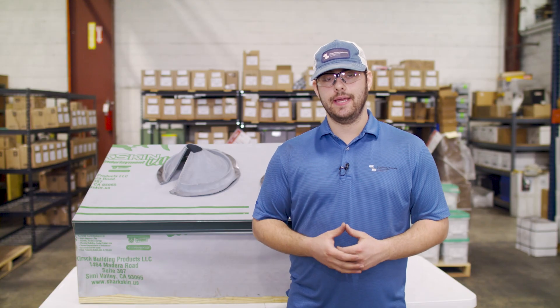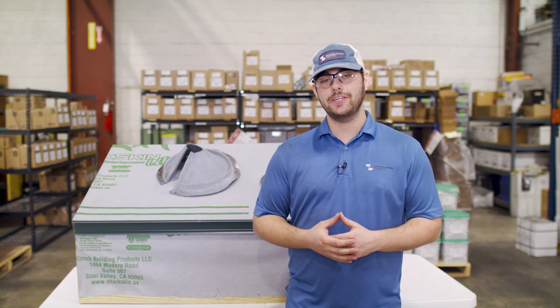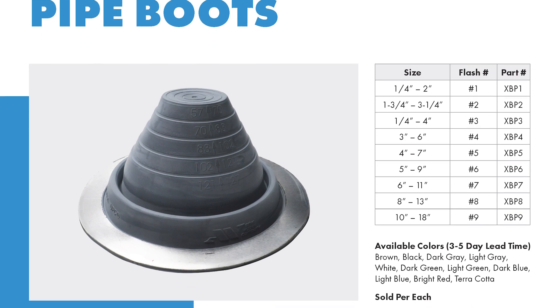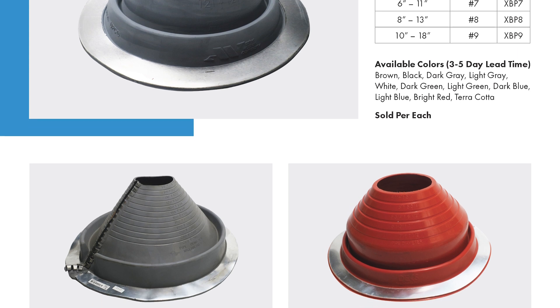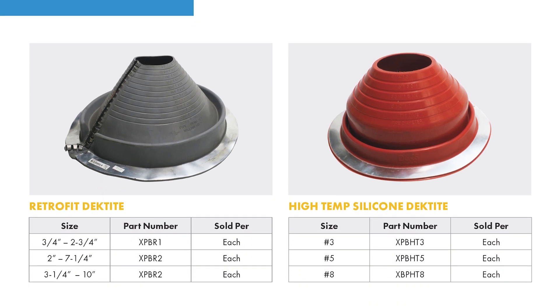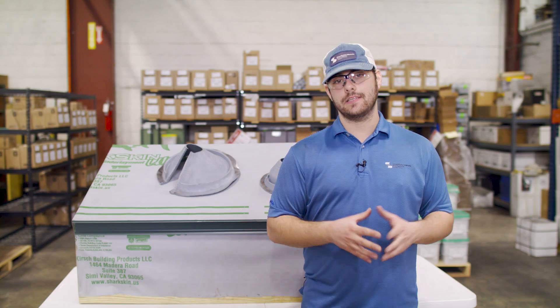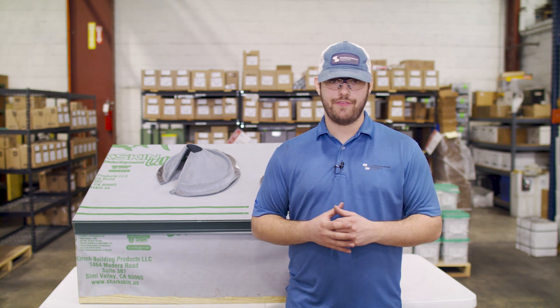Once you've determined a pipe boot is what you need, there are some basic factors to consider when choosing the right one. Make sure the pipe boot is the right size to fit the pipe diameter and the color is what you want. Choose a high-temp silicone pipe boot if your application requires it, such as a chimney stove pipe that gets really hot. Consider your slope, and finally consider how you can access the pipe for installation to determine if you need a regular or retrofit pipe boot.